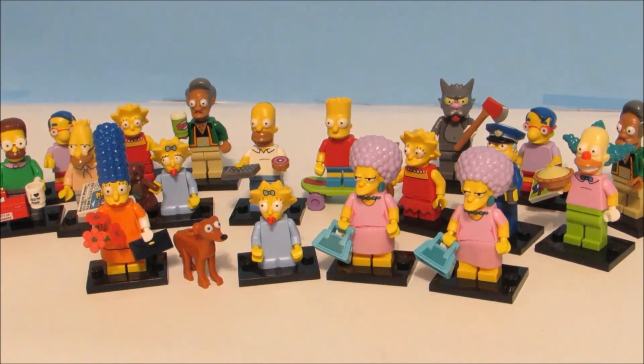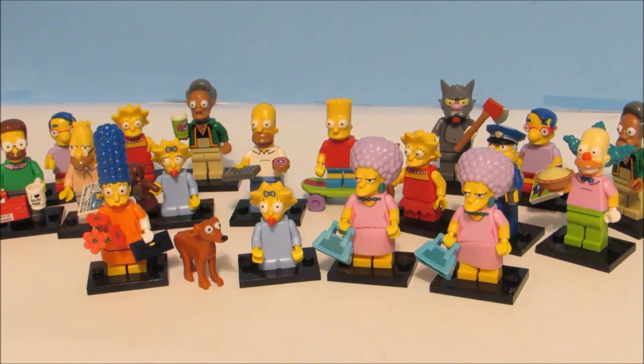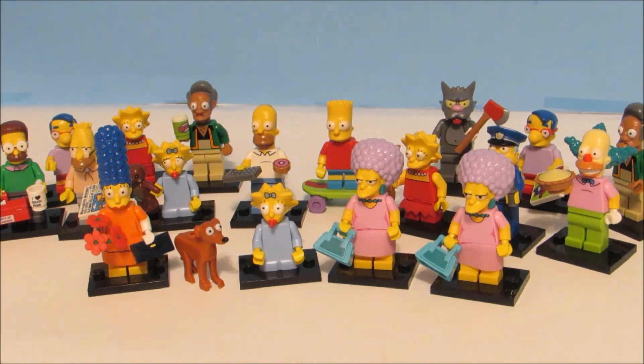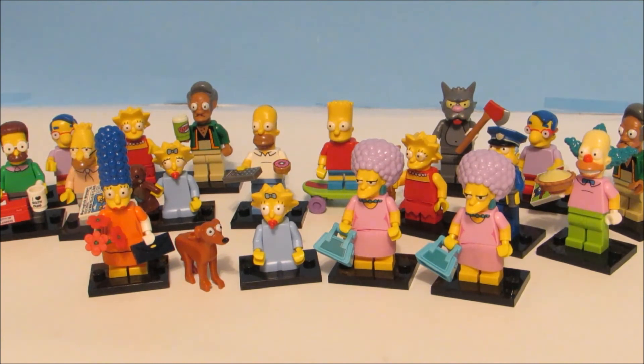This is the end of my Simpsons series 2 blind bag opening. My favorite was Marge — let me know what your favorite was. Don't forget to comment, like, and subscribe. I'll see you guys next time. Bye!